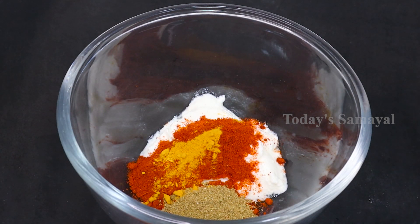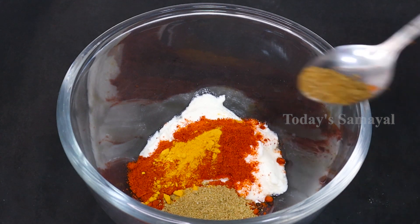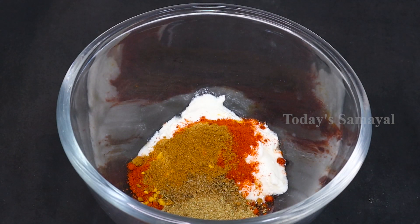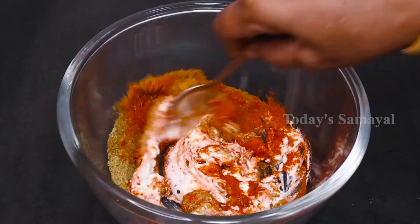1 teaspoon of chaat masala. 1 teaspoon of chili. You can add a good flavor to the chicken. Then, 1 teaspoon of sugar and sauce. You can add 1 teaspoon of spray and grind them together.